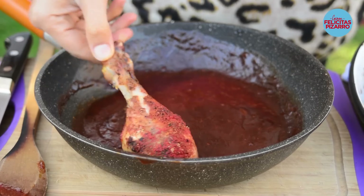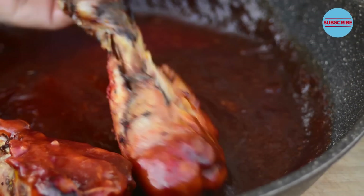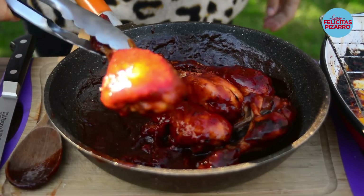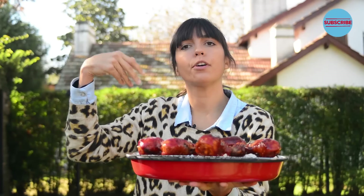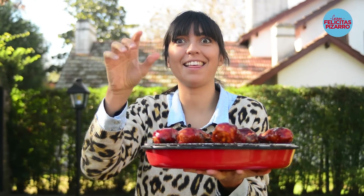Let's join everything together — my drumsticks are needing a bath! Soaked into the sticky sauce. Now let's take them back to the oven for around 10 to 15 minutes until they are crispy.